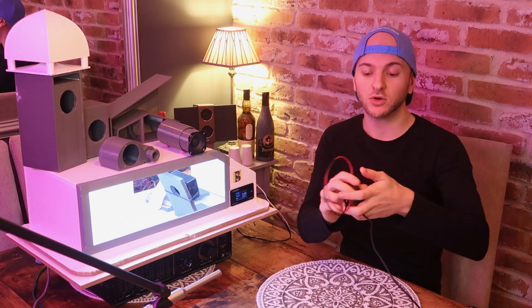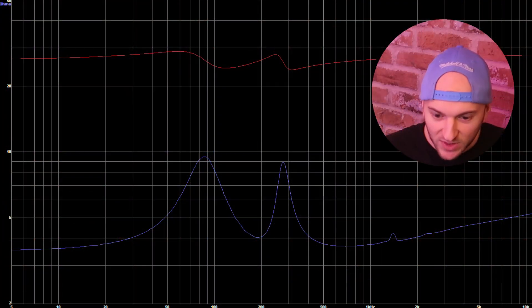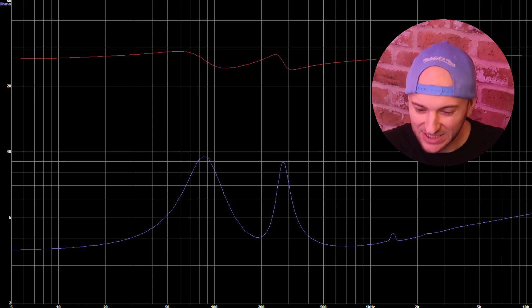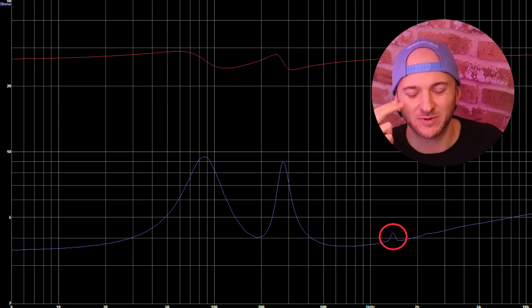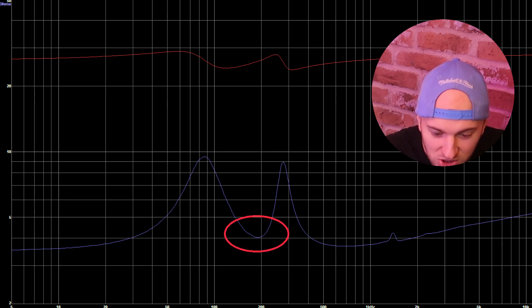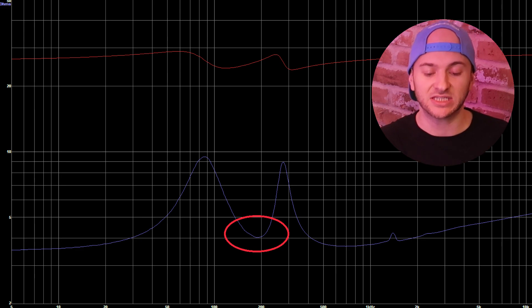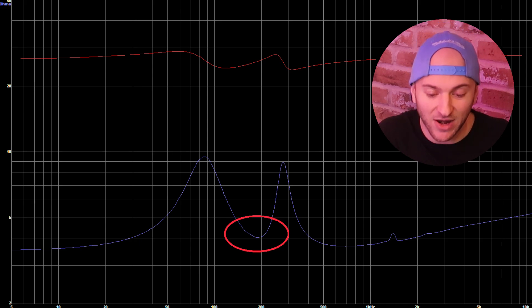Let's first of all whack it on the good old trusty Dayton Dats V2, see what the impedance sweep looks like, and go from there. What are we saying then on the impedance sweep? We have a regular ported box-looking graph, although does anyone notice this little peak up here? That is at 1.391 kHz — interesting, I don't think I have an explanation for that. We are looking like we're tuned at around 186 Hz, which is pretty spot-on for our testing between 150 and 360 Hz, so that looks like it's in the right bandwidth band.